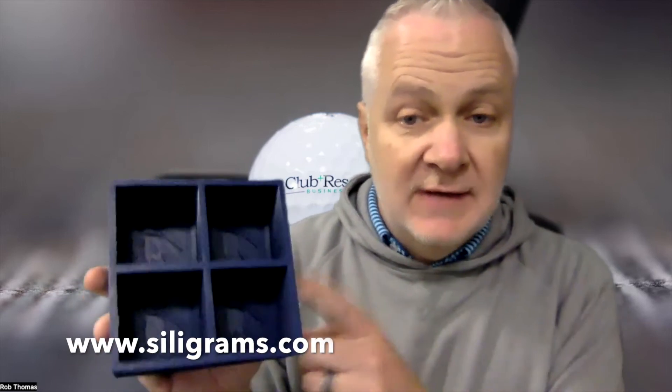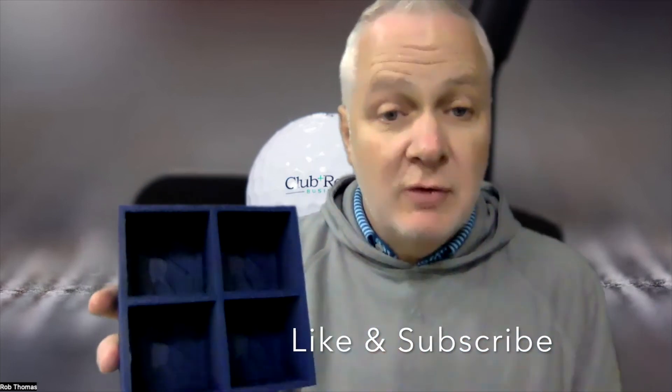Learn more at siligrams.com — that's S-I-L-I-G-R-A-M-S — and get started designing your own customizable ice tray. Before you go, please hit the like button and subscribe. We have other items whether from food and beverage, behind the bar, the pro shop, or the maintenance side. And again, if you want me to record a video with the three different methods showing you the different ices, let me know and I'll do it and post a second video.